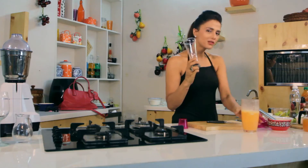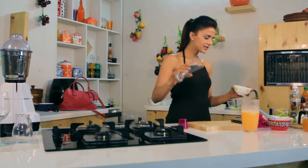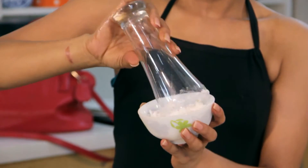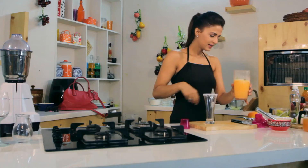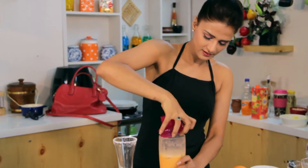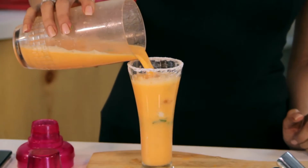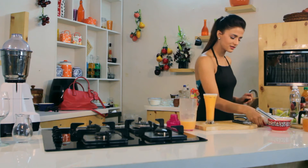Before we pour it into the glass, we will prepare the glass. I will pour it in a bowl. I will add a brown juice and some green juice. Let's serve this.